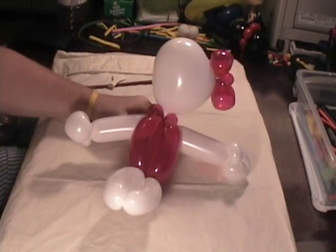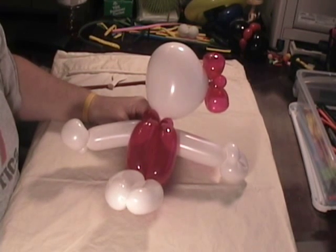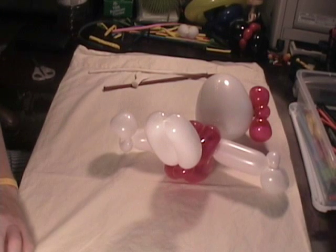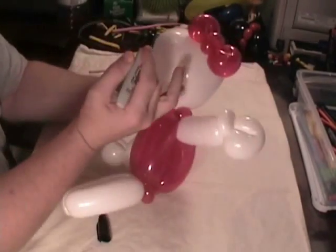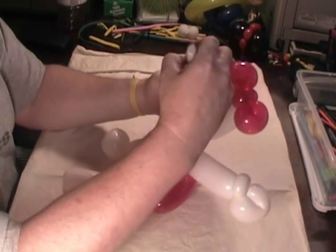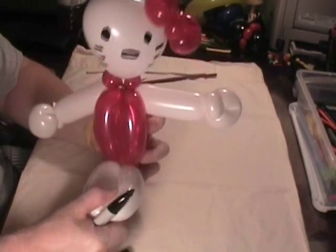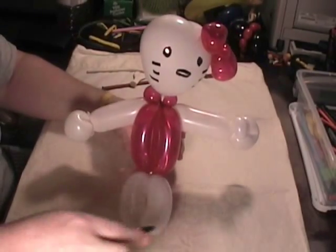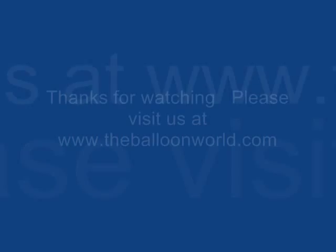I should have looked for my paint pen before we started, but we'll use a Sharpie — sorry about that. With Hello Kitty, the nose comes across like this, and then her eyes. So there you go — there's a pretty simple Hello Kitty, very recognizable by the little kids, little girls mostly. I think you'll do okay with it. So thanks for watching. This is Bruce with TheBalloonWorld.com. Thank you.